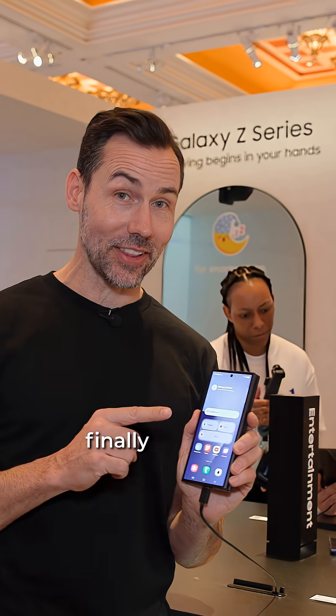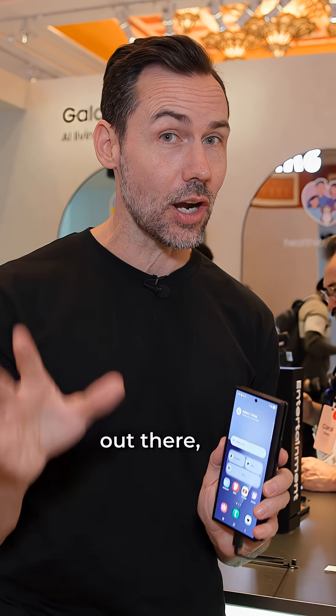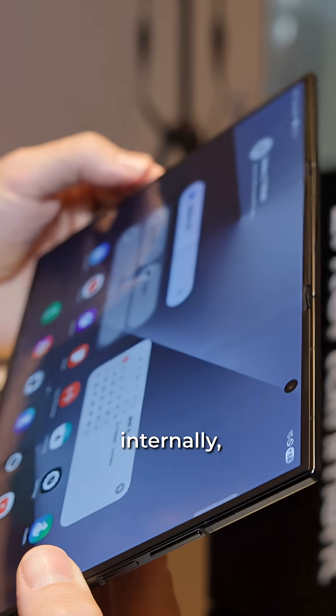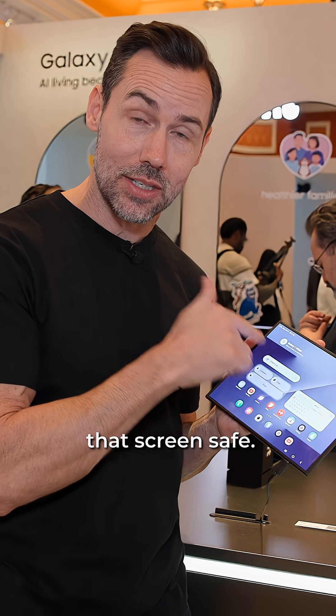This has been so hard to get our hands on. I finally have it here at CES — this is Samsung's Galaxy Z Tri-Fold. There have been some other tri-folds out there, but not all of them are created equally. What makes this different is that it actually folds that middle screen internally, and the benefit of that is it actually keeps that screen safe.